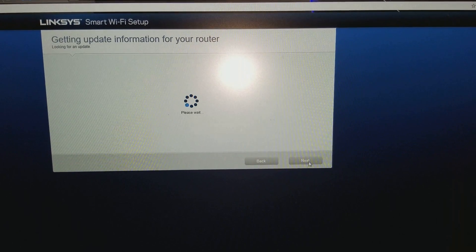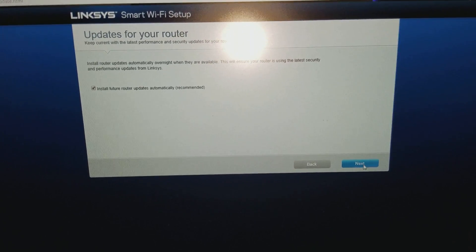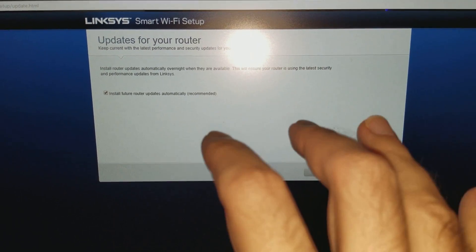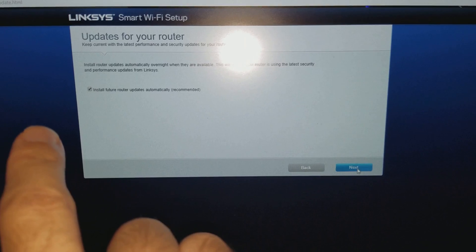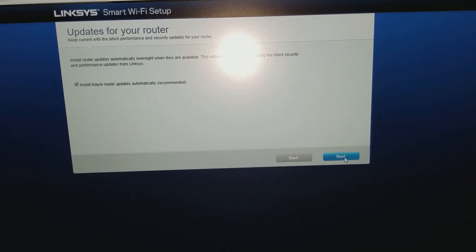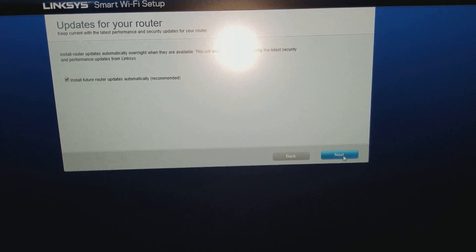It says 'please wait' while it's getting update information for your router. It will also install future router firmware updates. It's very important that you keep this checked — it's the automatic firmware update option — so in the future your router stays up to date and you don't have any problems. Keep this checked, then proceed to Next.